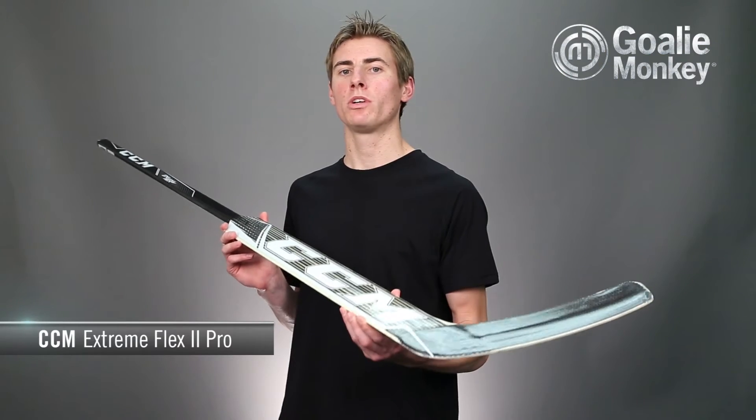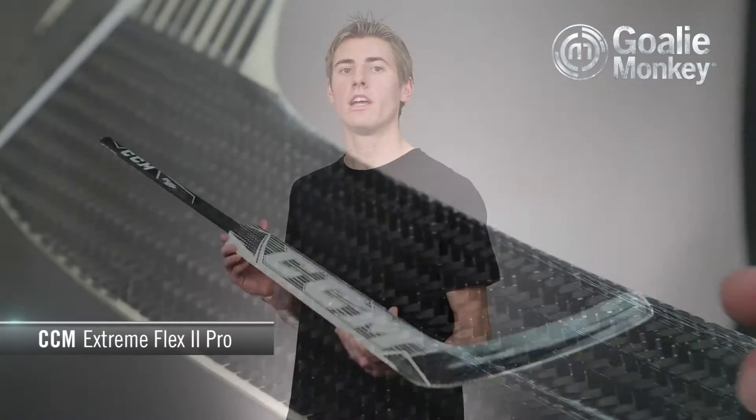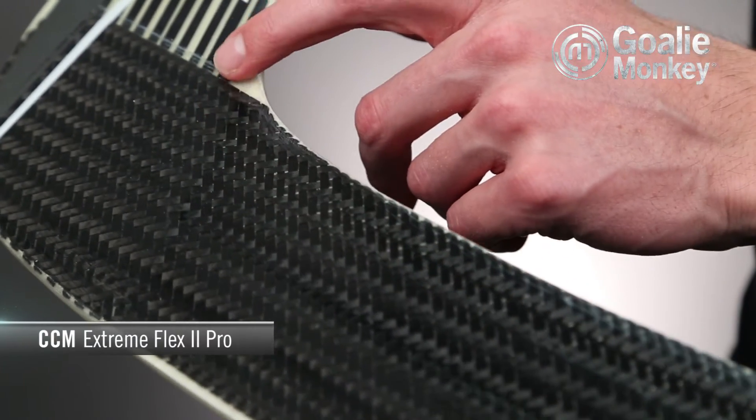Taking into consideration feedback from goalies on the CCM 500 stick, the Extreme Flex also features a full graphite reinforced blade. Using this type of blade out on the ice, I found the pucks were deflected with incredible accuracy and efficiency, giving added confidence compared to a traditional blade that is likely to flex under impact.